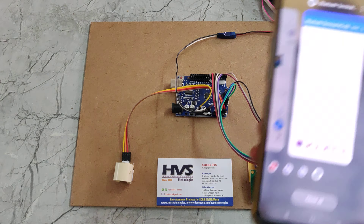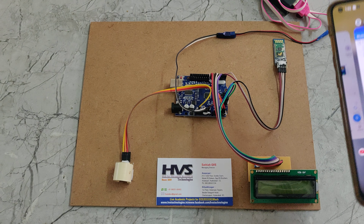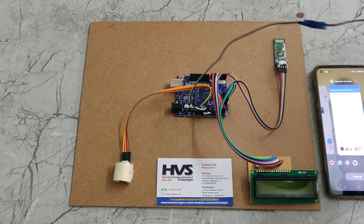Before the demonstration, install the Serial Bluetooth Terminal application, which is available in the Play Store. After installation, you can turn on the power supply to this kit.